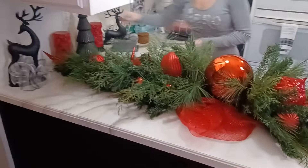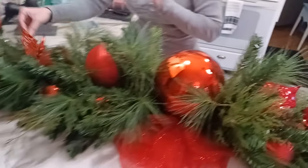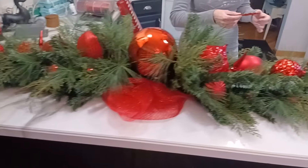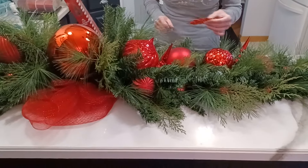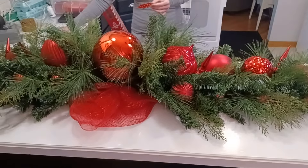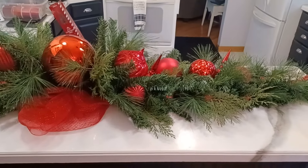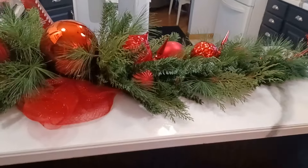So I have these red glitter snowflakes we just happened to get. I don't know if I'm going to use them, so I'm just going to place them to see if I like them — to add one more element, and then I will add the ribbon. I'm just going to walk around the tree and see if I like these snowflakes.